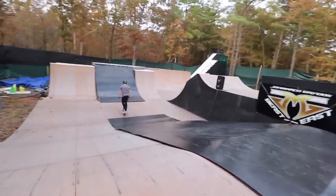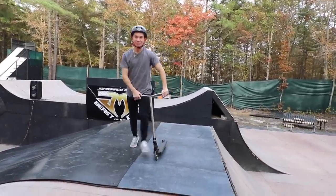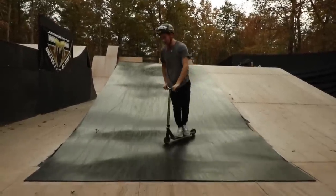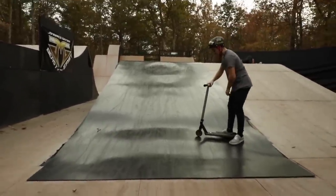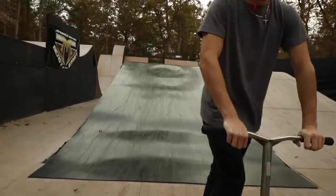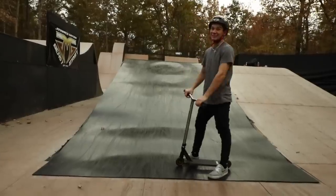That was bad. I think I'll get more pop on the ground. Try it one more time on there — if it's feeling good then yeah. I don't know. I land... I might land like... It's scary bro. I bet.